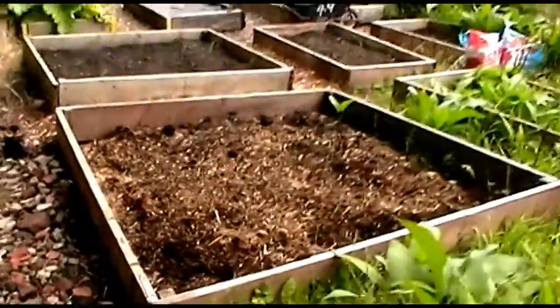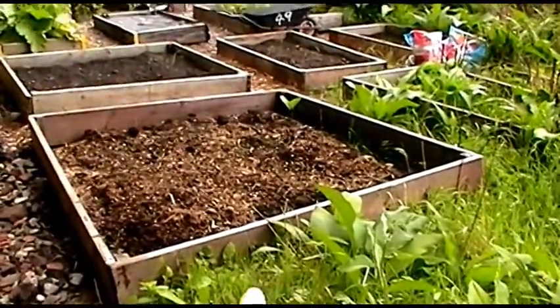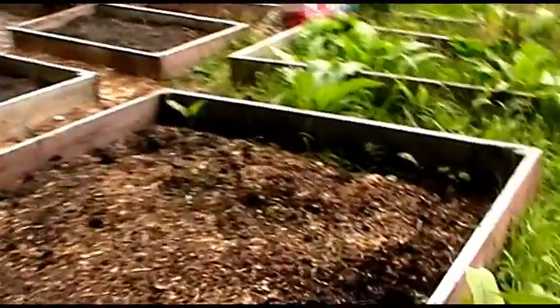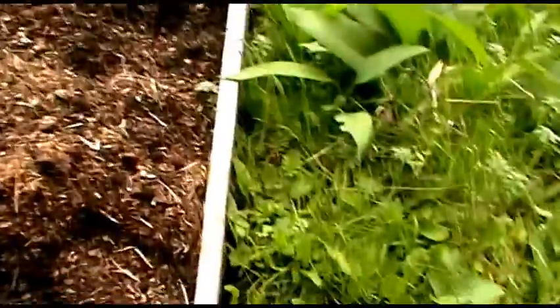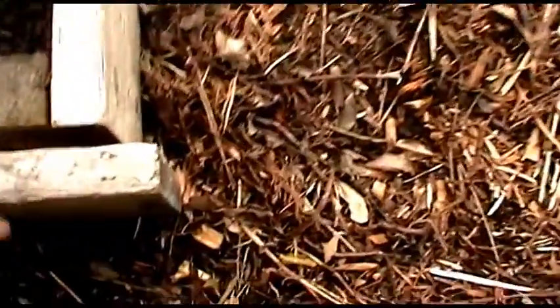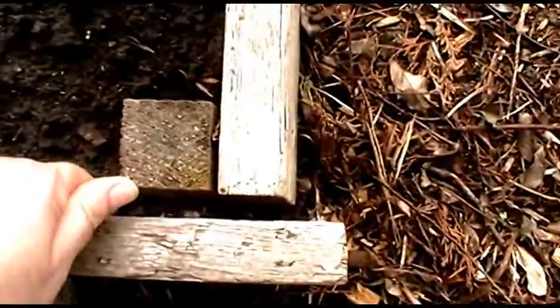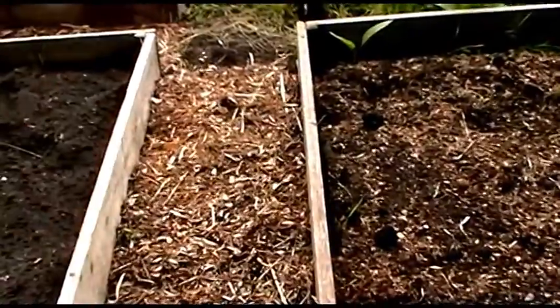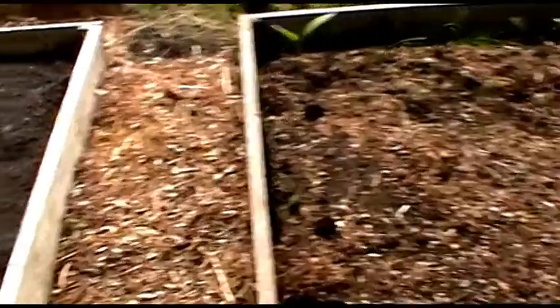Whilst I was away there was some damage done to these raised beds. Someone came along the grass and hit them with a car. You can see that one's all skewed, and along the back stuff's growing where it shouldn't. I've got to realign this and do some repairs — some of the ends have come off. I've got hammer, nails and screws, and I've also repaired the path where everything was messed up.